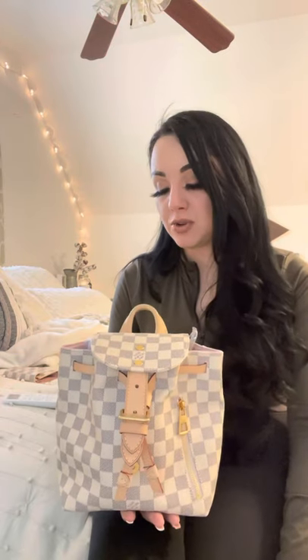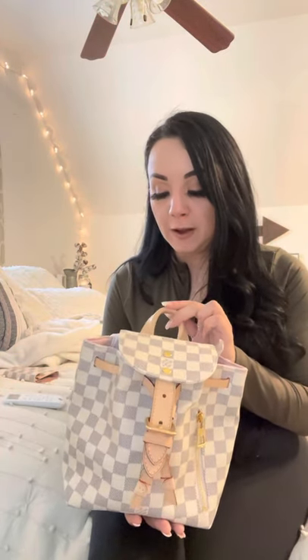As soon as I got her I sprayed her down with Apple Guard to protect her. I still don't rely on Apple Guard too much because of the leather straps — I do it just for peace of mind, but I still try to avoid wearing it on rainy days. I've worn this bag quite a few times. I don't think this makes a great everyday bag because of the size and the closure on it, which I'll go over in a minute.